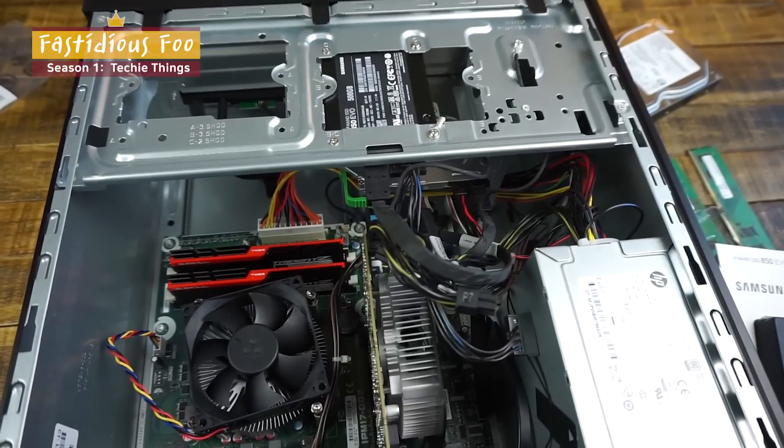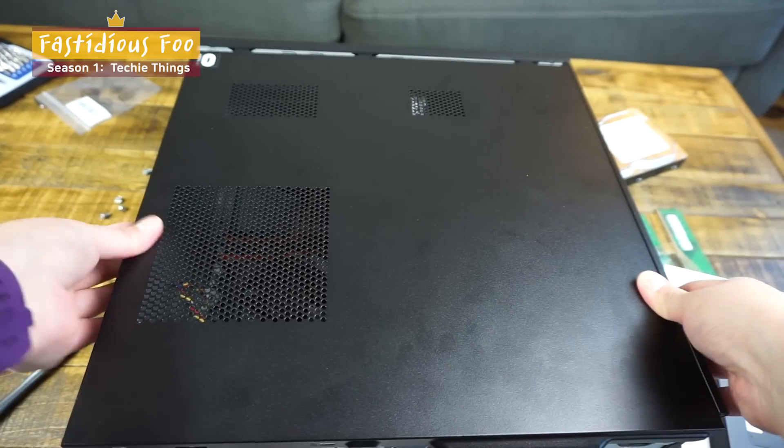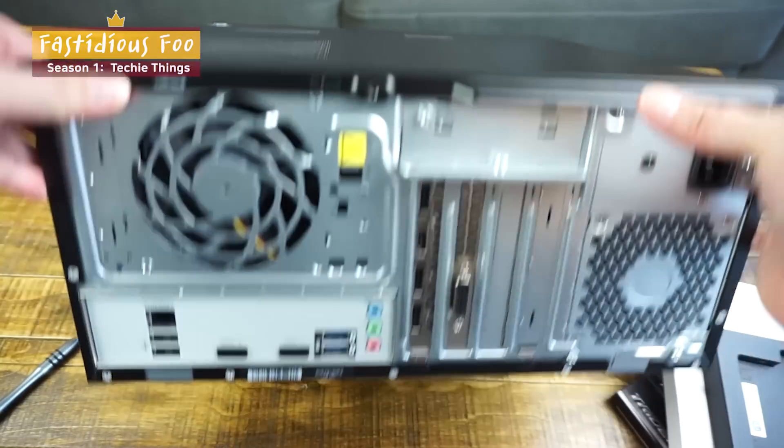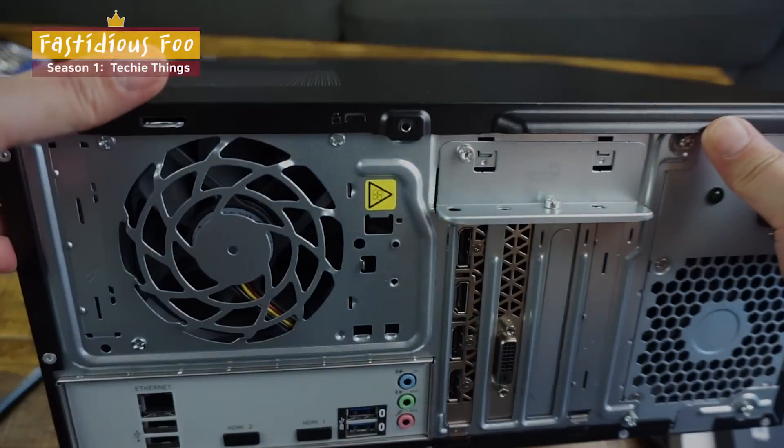And you're done — that easy. You can see the upgraded RAM and the new SSD. The last thing to do is put the side panel back in: slide it in, push it, and insert the screw to lock it in.